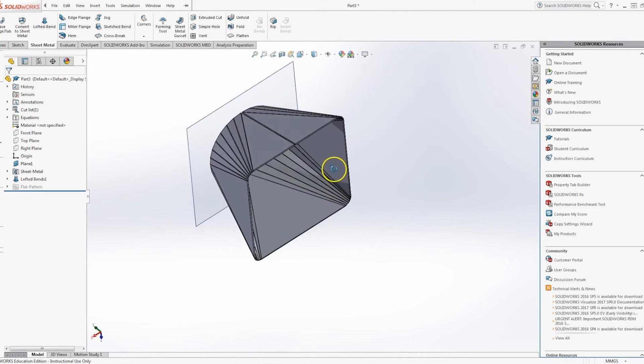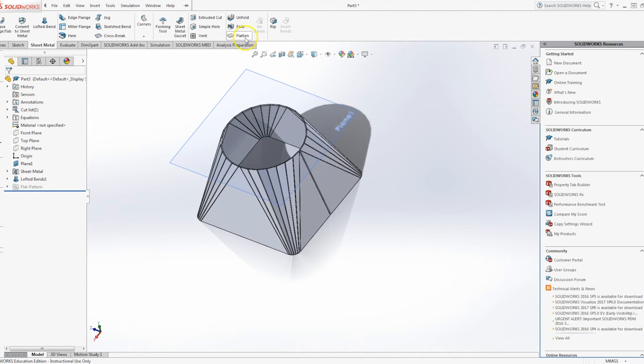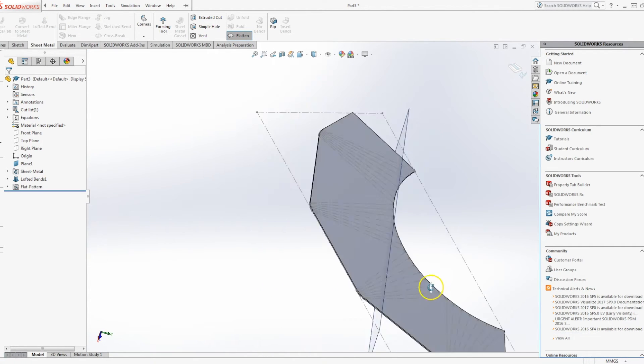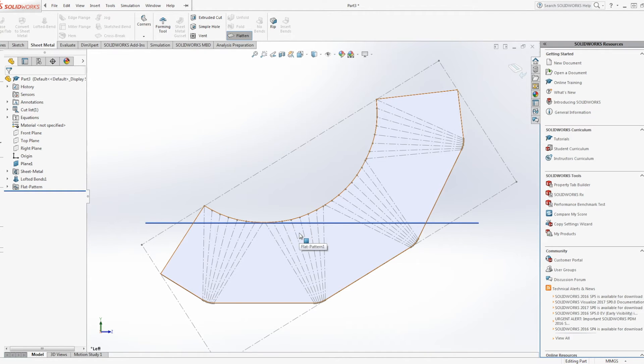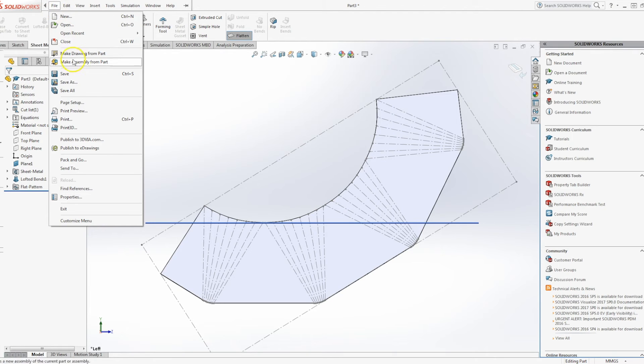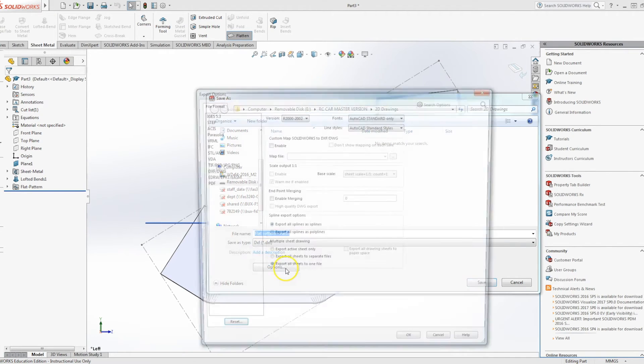Then we have our square-to-round and we just hit the flatten button to get our net, or our development rather. Now virtually every laser or plasma cutter will need a DXF file. So we go to File, Save As, choose DXF, and hit Options.